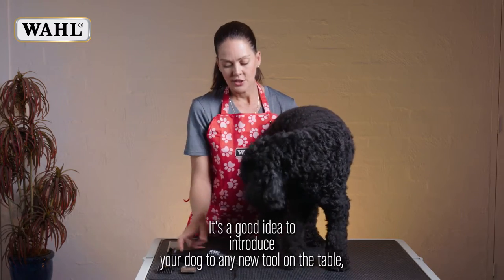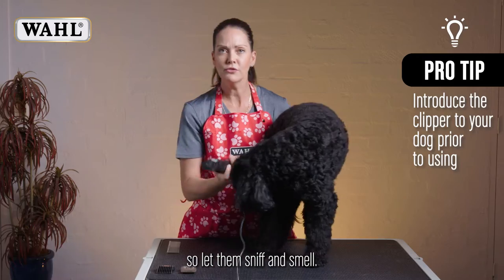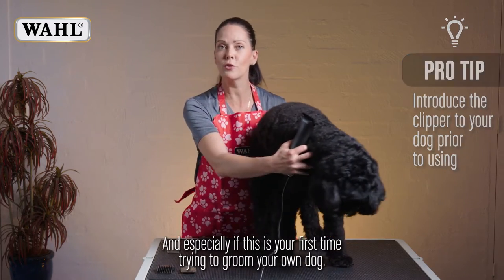Hey Miss Luna. It's a good idea to introduce your dog to any new tool on the table, so let them sniff and smell — especially if this is your first time trying to groom your own dog.